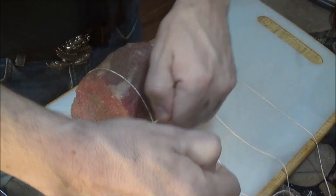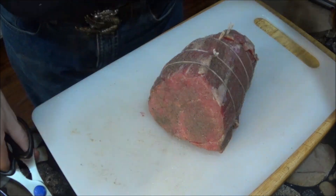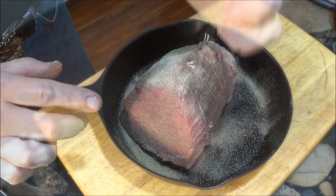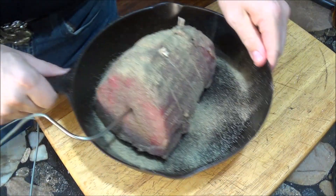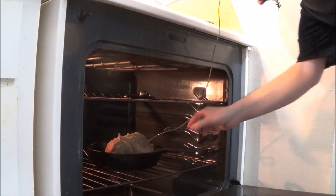We also use twine to tie it into a uniform round shape, which will ensure the entire roast cooks at the same rate. And this is also why we need to use a probe thermometer to keep track of the temperature. For the roast to be rare, we only need to cook it to a temperature of 120 degrees Fahrenheit.